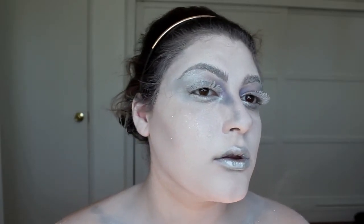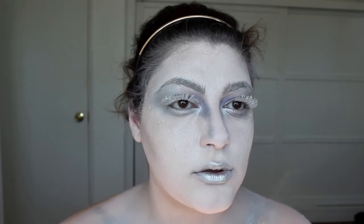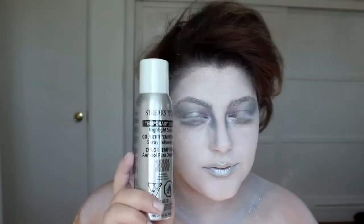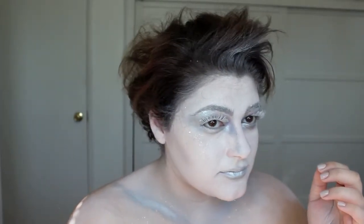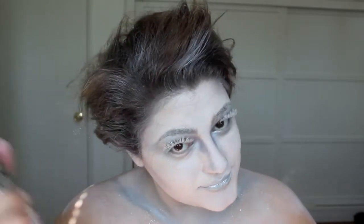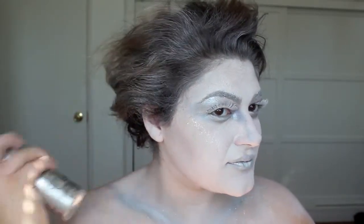I'm just touching up, making sure everything is super vibrant, and that's pretty much it for the makeup. For the hair, I lost the footage of how I did it — I basically just bobby pinned it up randomly. I'm using this hairspray from Sally's called Streaks and Tips temporary color in the color Icy White.